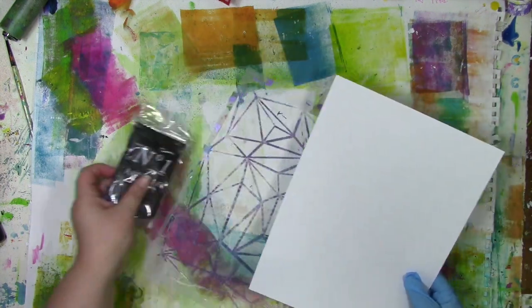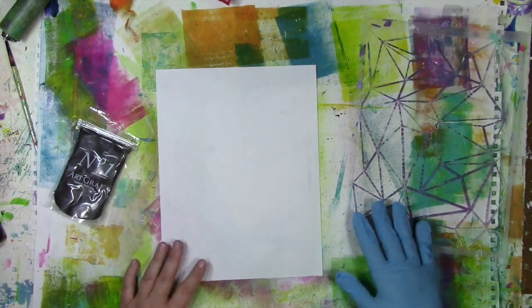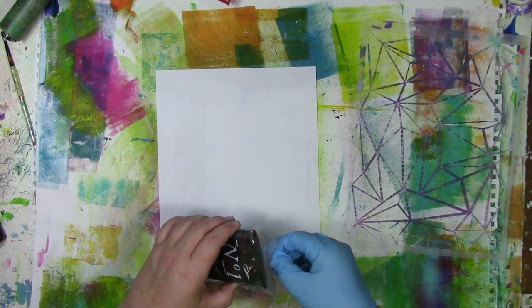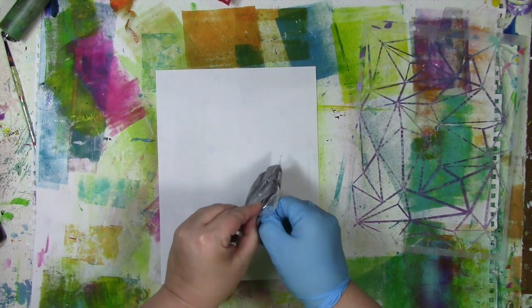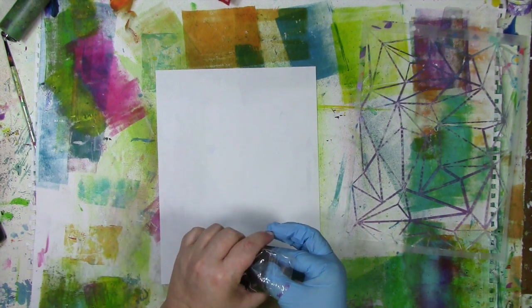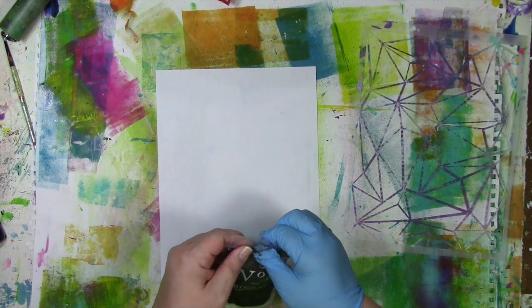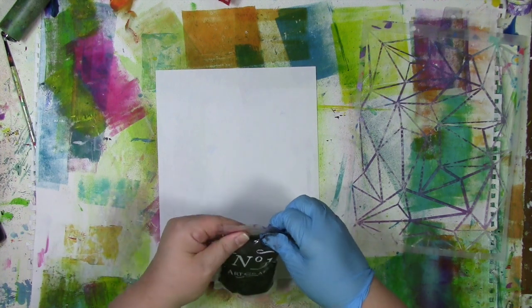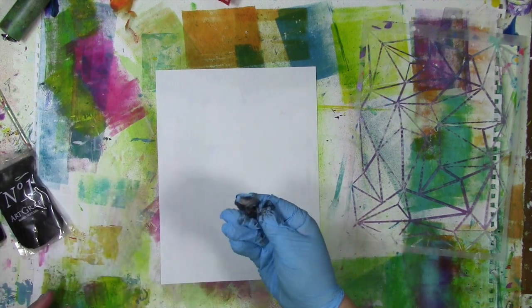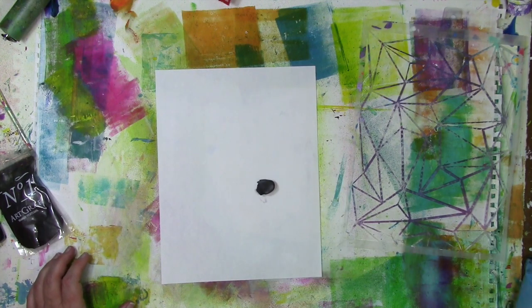I'm going to bring in some plain old copy paper, and I've got a stencil. This one was designed by Mary Nasser over at Stencil Girl Products. I'm going to open up my package — it has this wonderful Ziploc-style seal — and you want to make sure that as soon as you're done with it, you seal it right back up, because you don't want to lose the moisture that's in it. I'm going to pull off a piece, making sure this is closed up. I really make sure I close it because I don't want it to dry out.